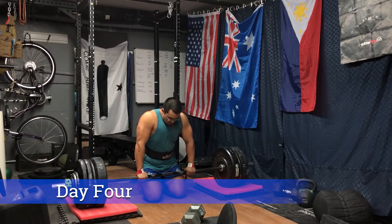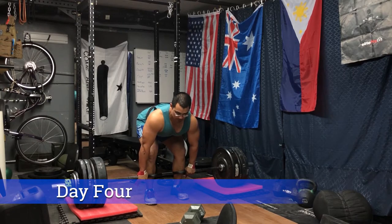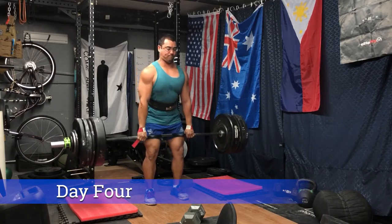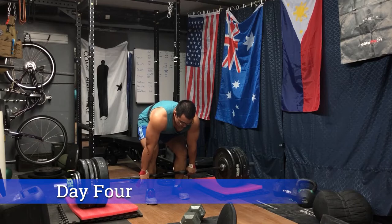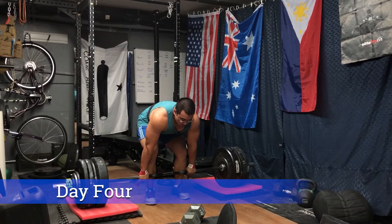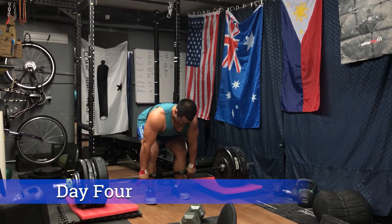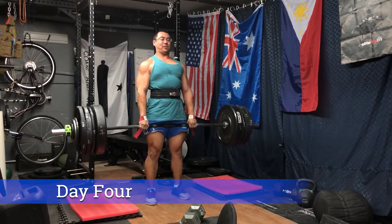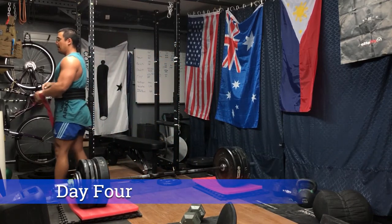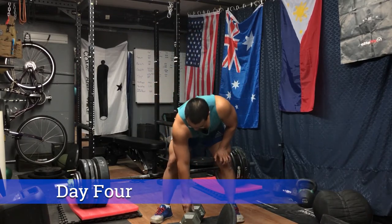Moving on to day four — the final day of week three — starting with some block pulls. I decreased the height of the blocks to mid-shin, about a two to three inch raise, so we won't see as big a weight jump as in previous weeks. Sticking to 440 pounds, which is about 55 pounds shy of my current one rep max. Using wrist straps to keep shoulders symmetrical and avoid the alternate grip.